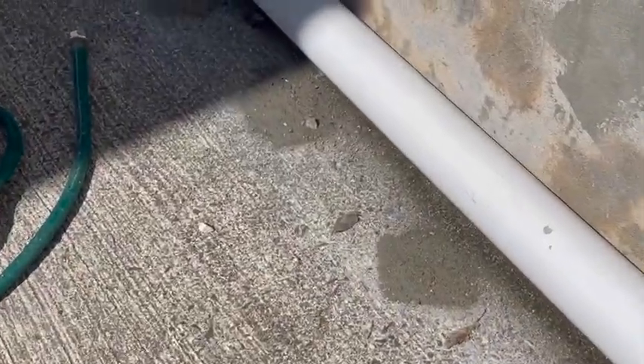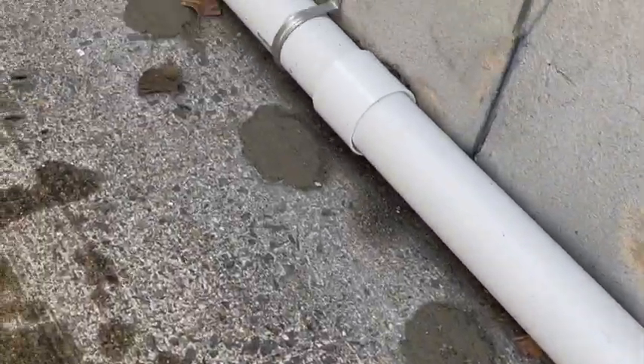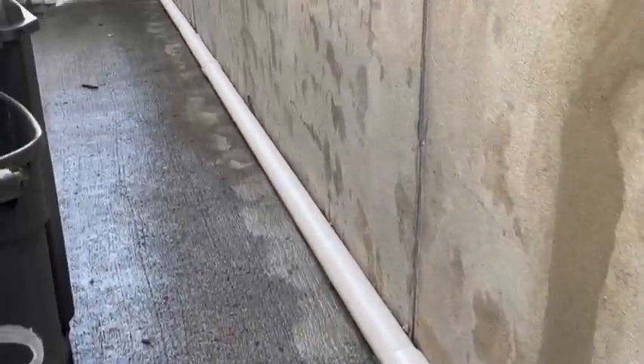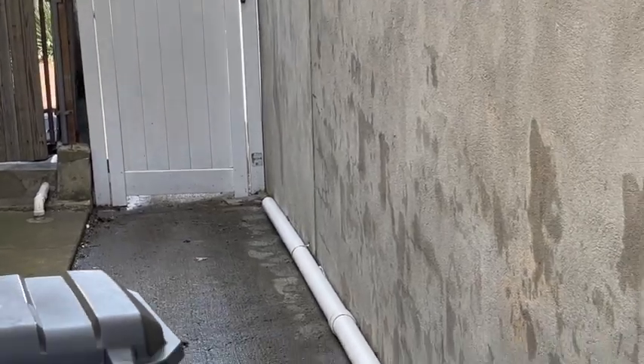All right, so here — all set, treated, sealed. It's all treated and sealed all the way down, all the way down beyond that area.